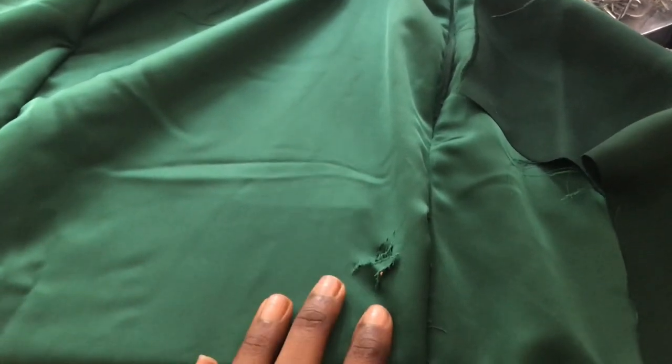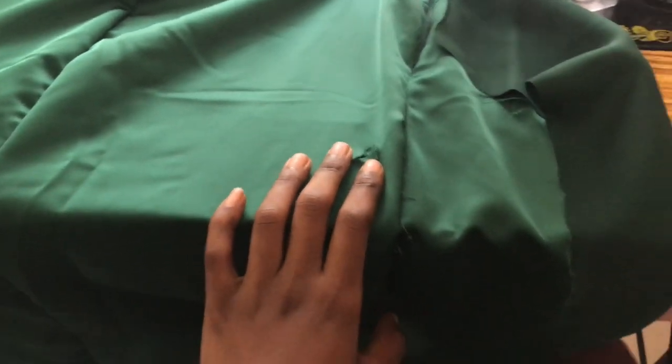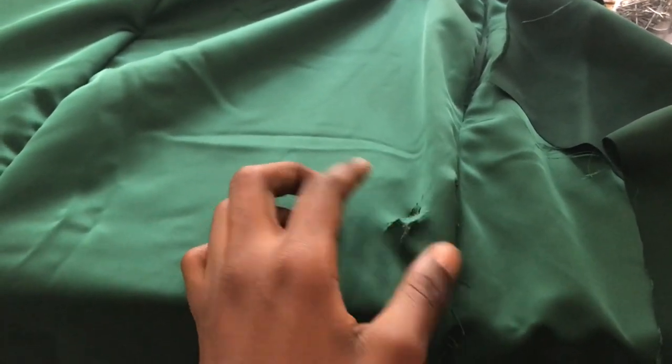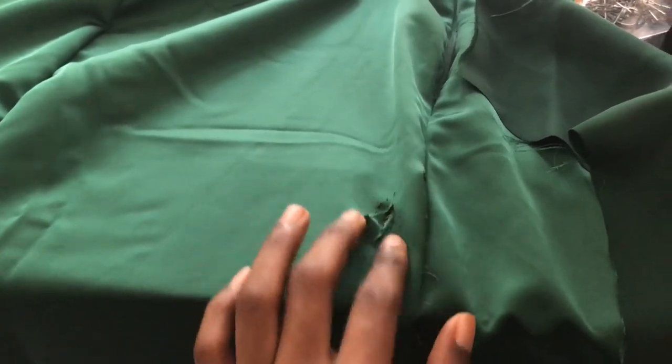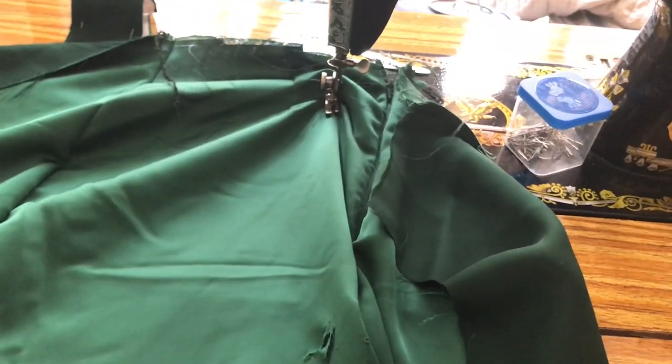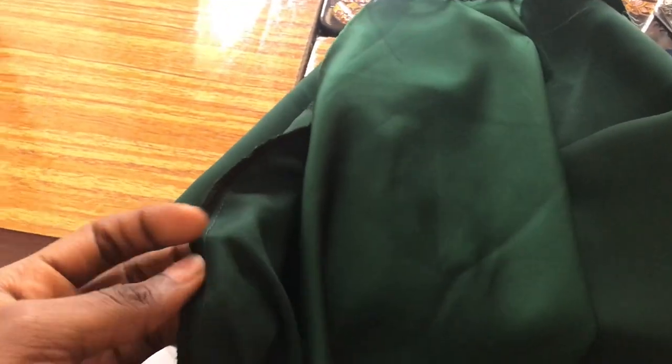Something terrible happened while I was serging. My serging machine made a hole in this dress — it was my fault because I wasn't checking while I was serging. A little piece of the fabric got in, and because my serging machine has a cutter and a blade, it just serged and cut that out. That's what the serging is like — it serged and cut.